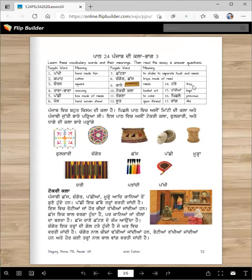Tray is an adjusted tray. Rakhiya means kept. Pichle means previous. Vang means like — vang also means tarang. Chik? So make sure you know the meanings of these words. More vocabulary you know, better readers you will become.